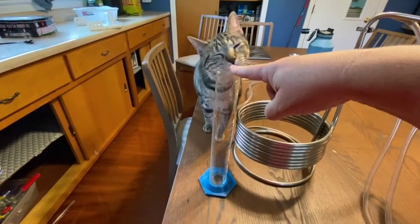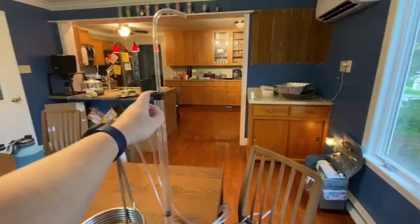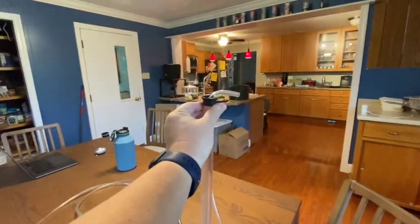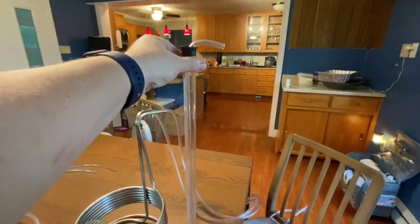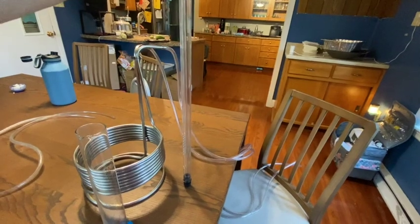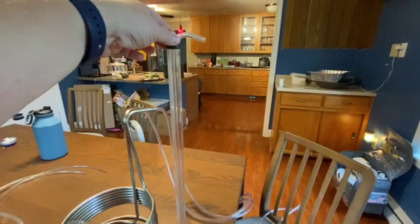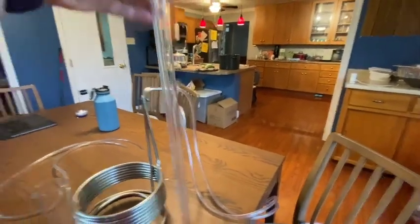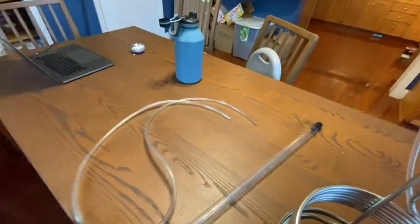Also not needed but really cool to have is this wort chiller. I think I spent about $60 on this. Cold water goes in through this tube, circles around, absorbs the heat, and comes out the other tube. It doesn't touch anything, but this piece has to be sanitized. Another nice thing to have is a 250ml beaker — not needed, but useful if you're having problems with the wine thief. If you're purchasing all this as a kit, I also highly recommend getting this pump, which lets you draw the wort from one bucket to another. You'll also need some extra PVC tubing.